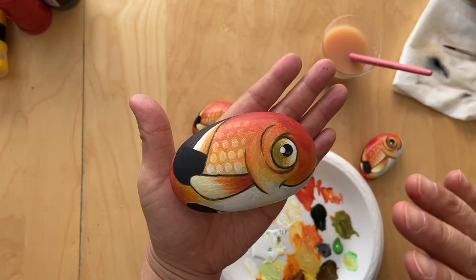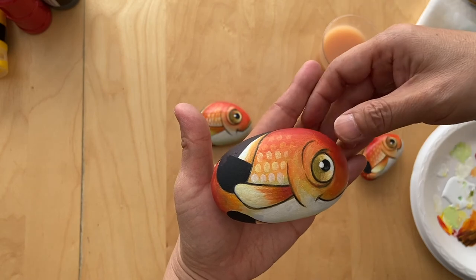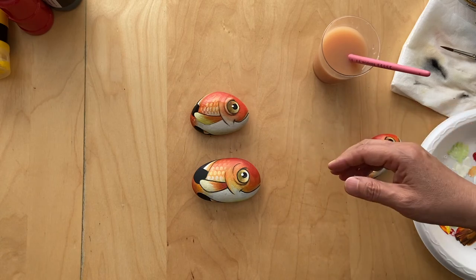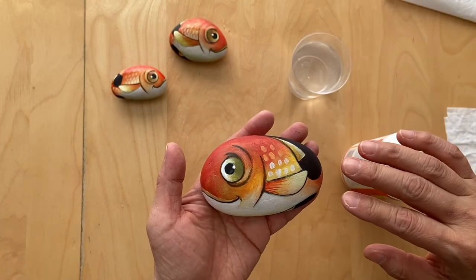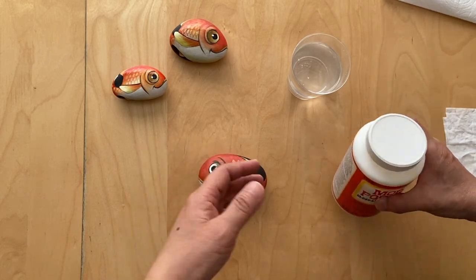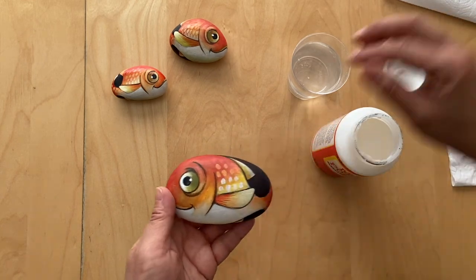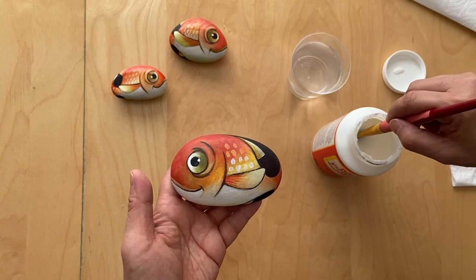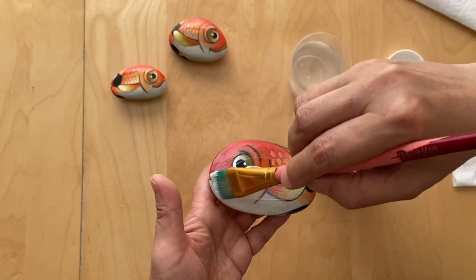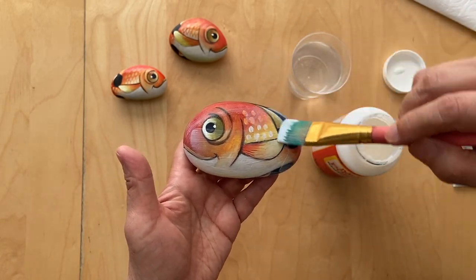Now it's all finished and we're gonna let it dry and coat it with varnish to seal the paint so it will be more glossy and it protects the paint and the rock. The rock is totally dry on both front and back and I'm ready to seal it. You'll probably want to do one coating on one side, let it dry, then turn it around and do the other side. When it dries it will dry clear and protect the paint, giving it a glossy look.